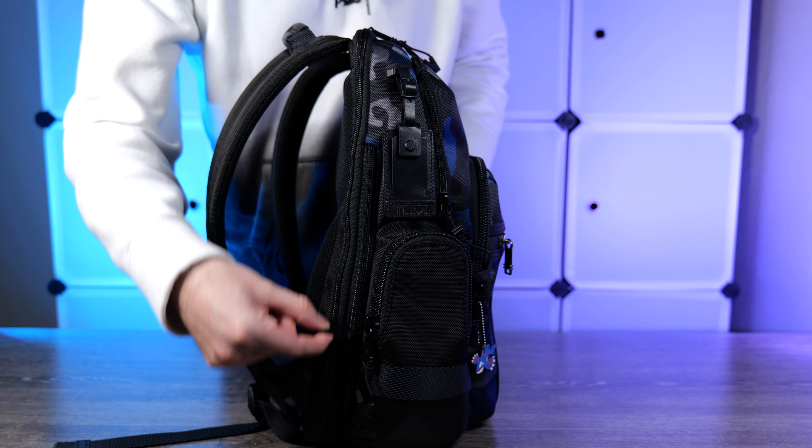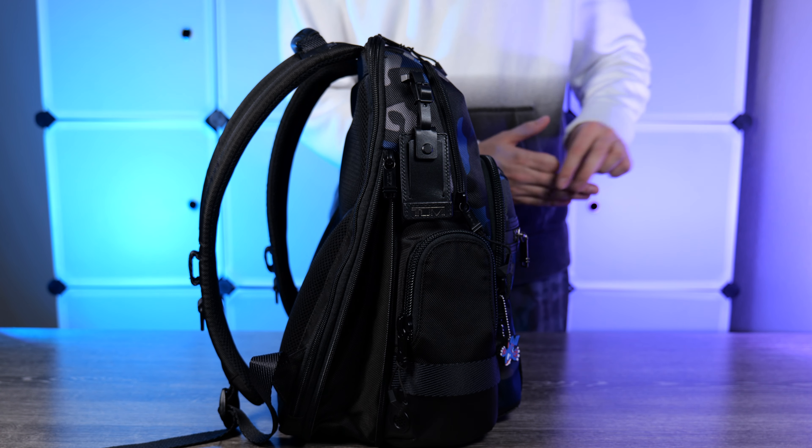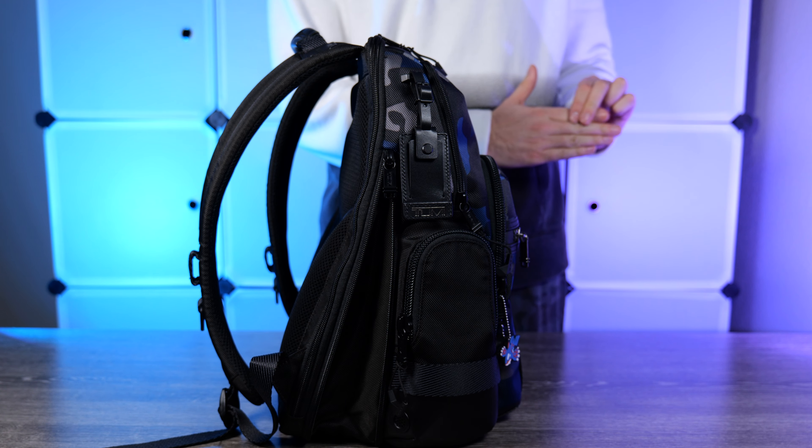One of the more unique features of the Tumi Nathan — which existed on the Knox but not the Nellis — is the expandable main compartment. It opens the bag up a bit further, which could be the difference between fitting a towel or jacket inside. I don't use it very often, but the one or two times I've needed to stuff a jacket in, it came in handy. It's also great if you frequently carry a camera and need just a bit of extra depth.